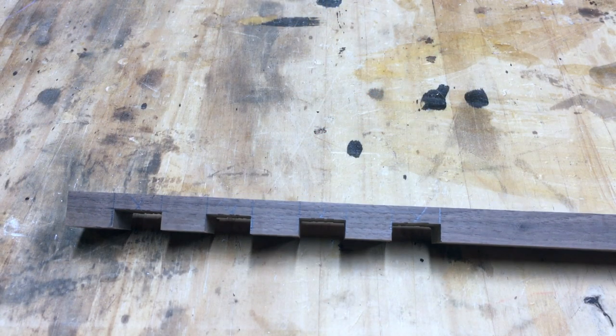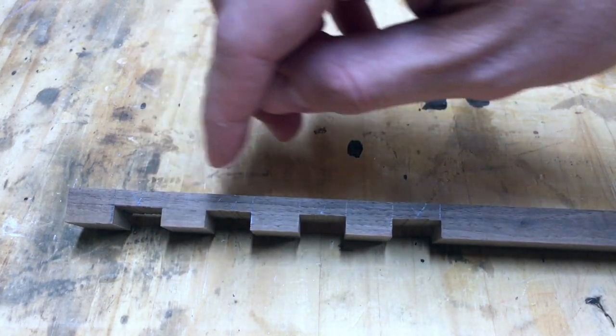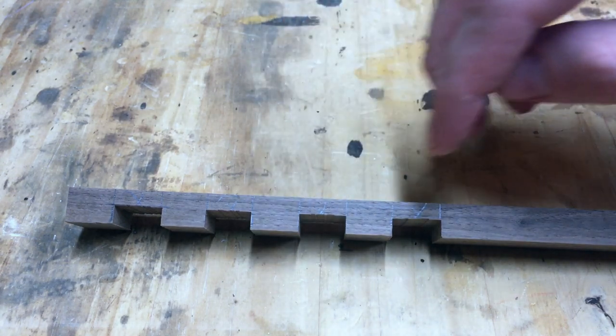Now we've got the strip cut off with the four clips here. Next up, I'm just going to come through and make a cross cut on these at each of these points here, so we end up with our four individual clips.